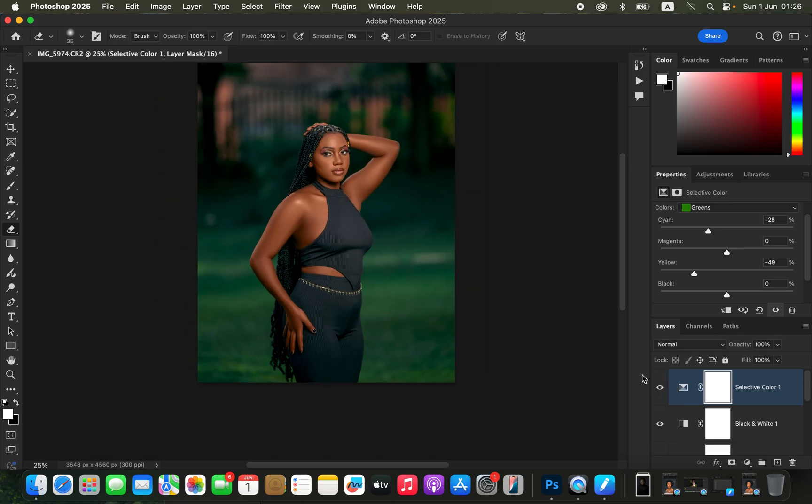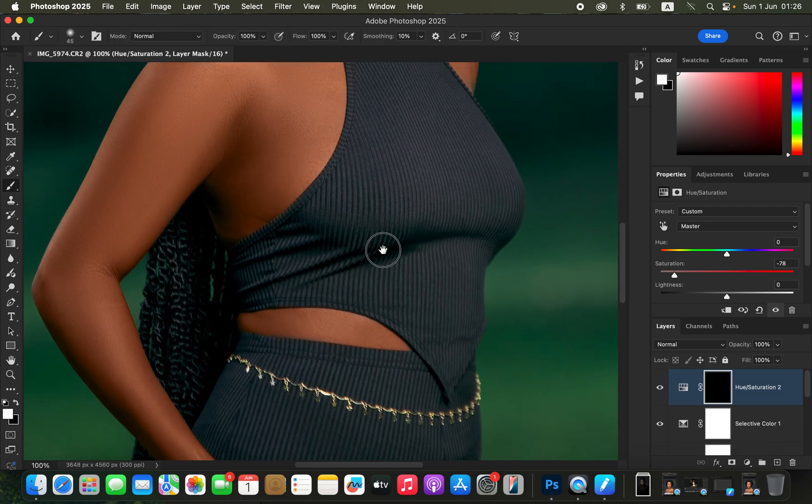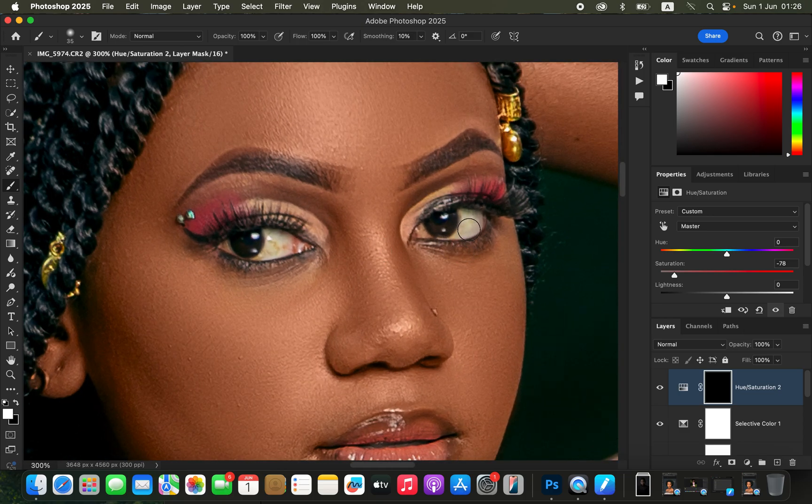Before and after — the image has been transformed and looks much better. Create a Hue and Saturation adjustment layer, reduce the saturation to around negative 78, then press Ctrl+I (Command+I) to invert the mask. Get the Brush tool — hardness 0, mode Normal, opacity and flow 100%, foreground color set to white (press D to reset if needed). It's time to do eye whitening: paint with a white brush on the whites of the eyes to remove the green color cast. This same technique works for teeth whitening.